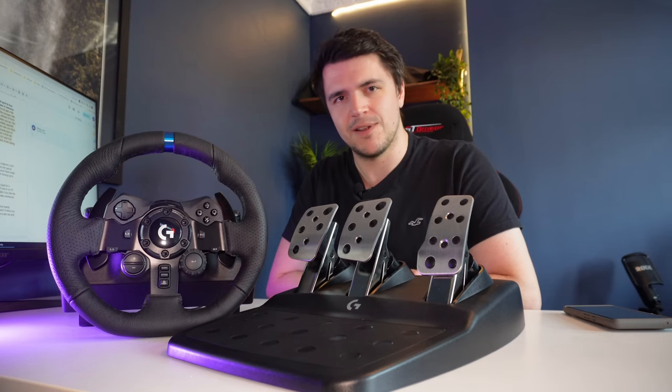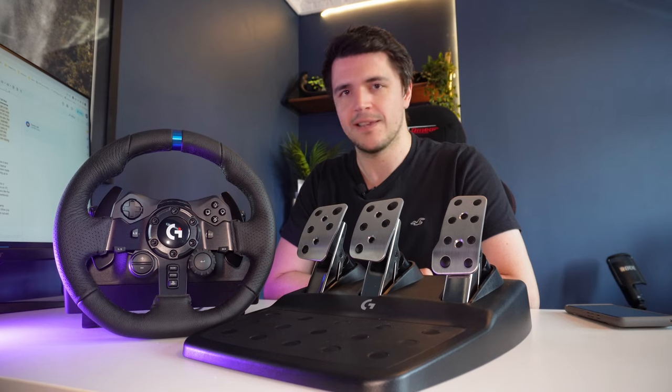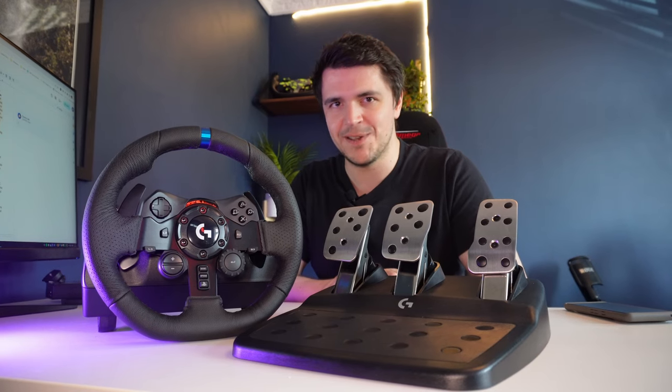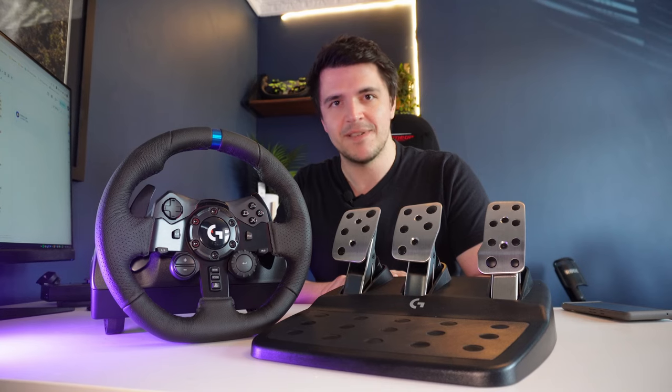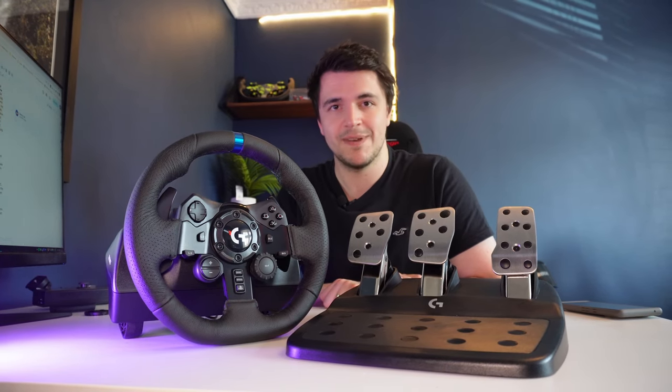Let's imagine you pick the Logitech G923 as your first force feedback wheel — your starter kit. How long before you start wanting to upgrade to a mid-tier setup like a Fanatec CSL DD or Moza R5? Well, that really depends on you, but I've heard of people taking as little as a month to make that jump. If you get bitten hard by the sim racing bug it's addictive, and you may be on this for less time than you think — budget permitting, of course.